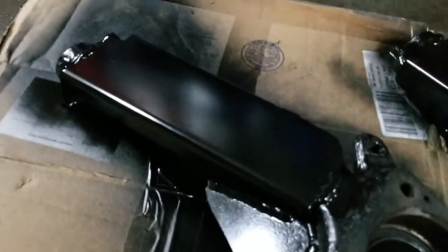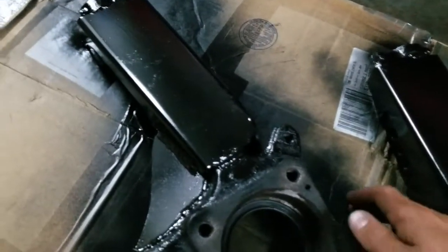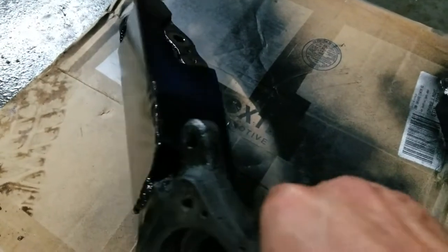You can see here it was quite a bit of welding, grinding, making it nice, but these things are going to be so strong when they're done. It's unreal.